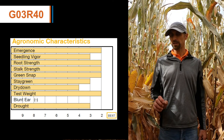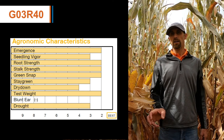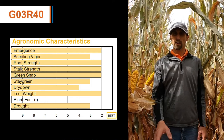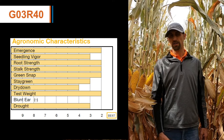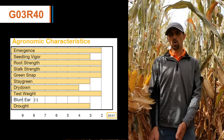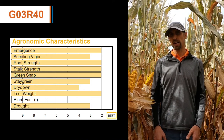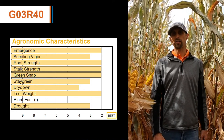G03R40 does respond to extra management. With that penetrating root style, this product really likes to have either a deeper source of nitrogen or having that nitrogen available to it through a side dress application or a wide drop application.